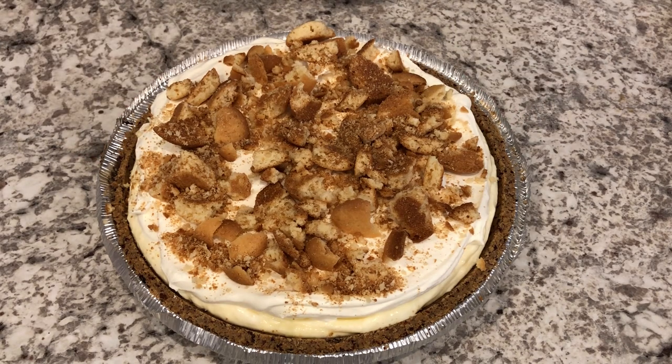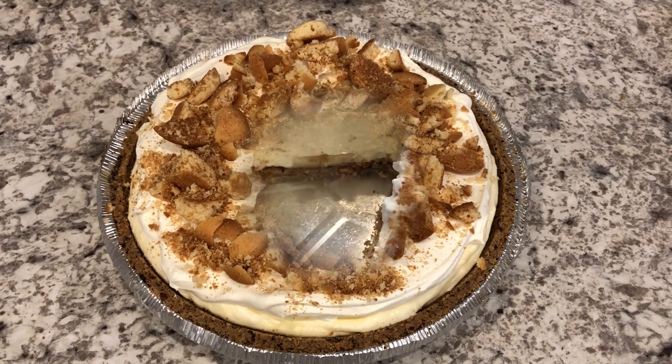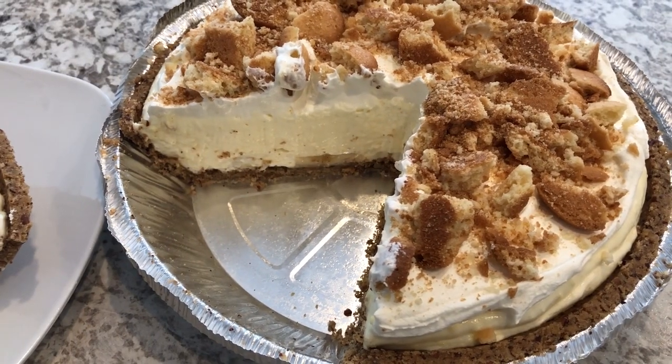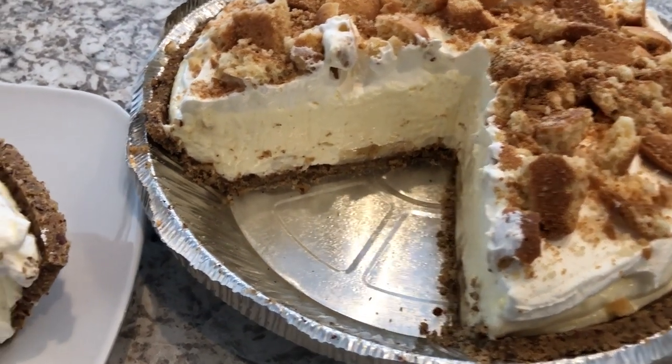Next you're going to cover and refrigerate your pie for about three to four hours, and I will be back to show you the finished product. Here is the pie — mine was in the fridge for about five hours.